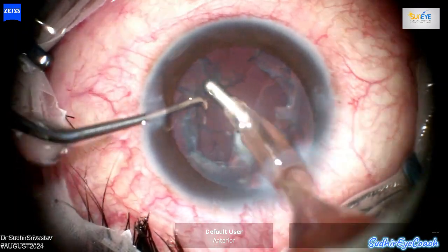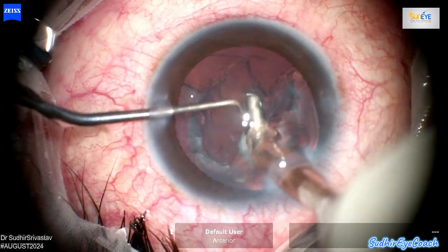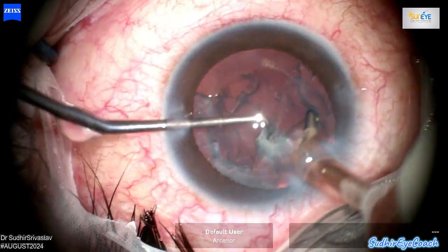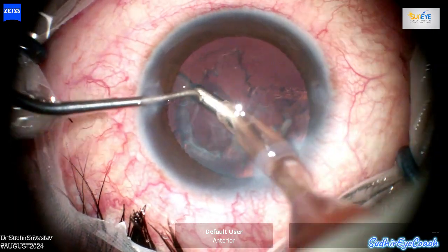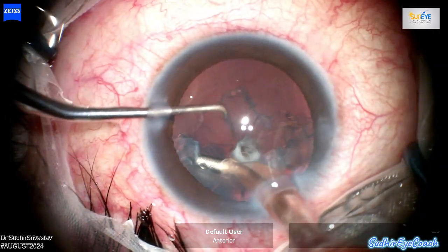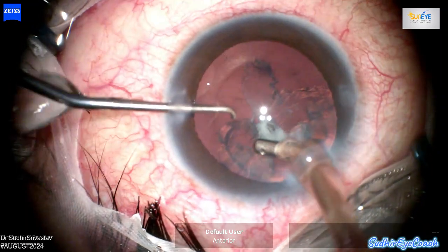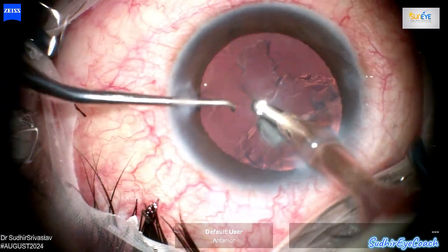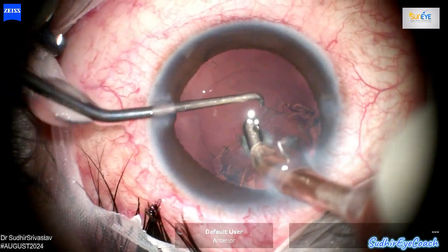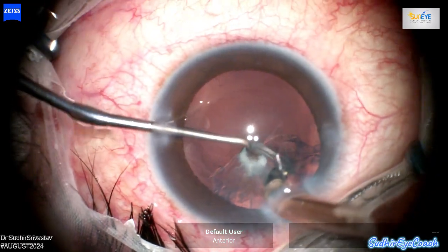I am now using coaxial I/A for the cortical removal. Beginning from the periphery, my approach is to gently drag the cortical matter from periphery towards the center. This allows safer and more controlled aspiration. Always address the area around the tear last. If you attempt to aspirate cortex near the tear too early, you risk pulling vitreous into the anterior chamber, which not only complicates cortical aspiration but can also extend the tear, making the procedure more challenging.